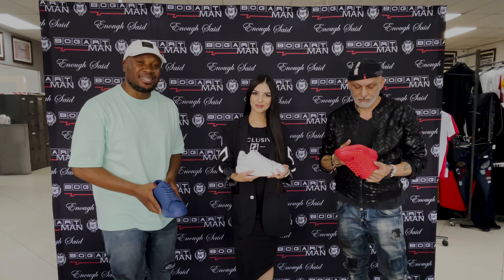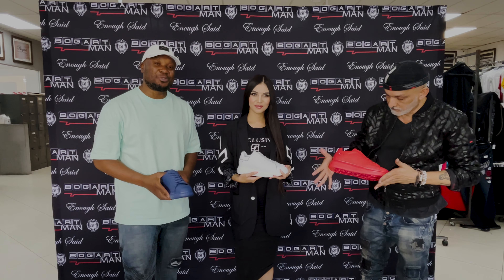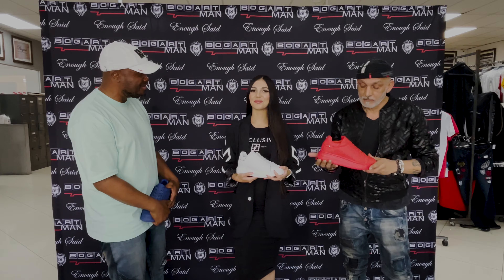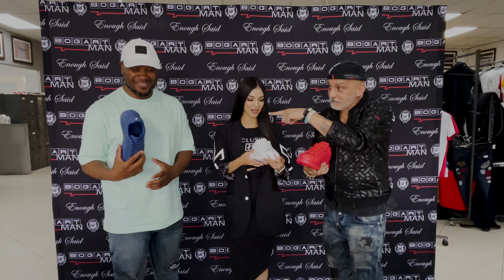Hello guys, welcome back to another session of Bogart Man Design Studio and I'm with my team over here. Nazreen, how are you doing? What's up Chisi? How are you doing? Nice to be here guys. It's the first time I'm doing this so Chisi is the master — he's taking us through this little number here.